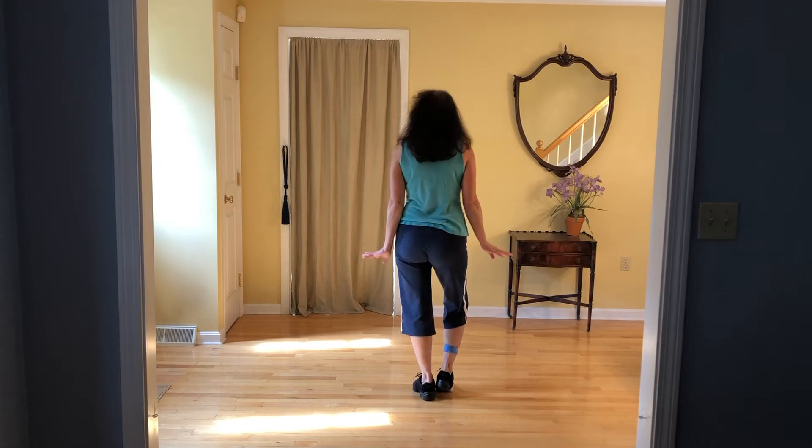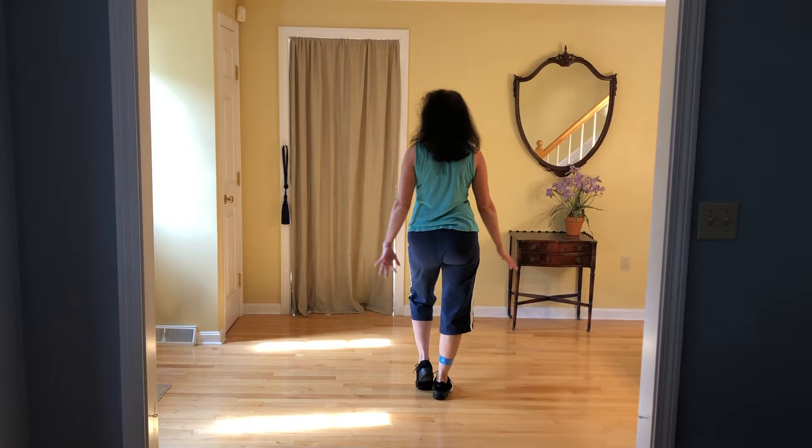This one's called Rockin' Rug Waltz. It's a waltz. Get your weight on your right — we're going to start with our left.